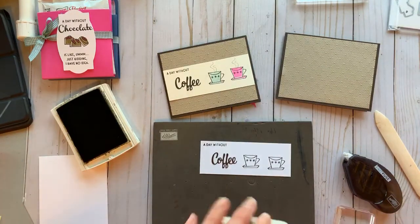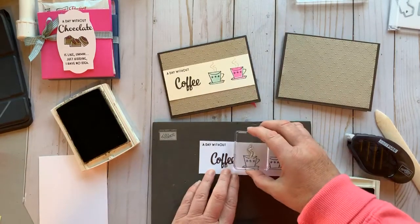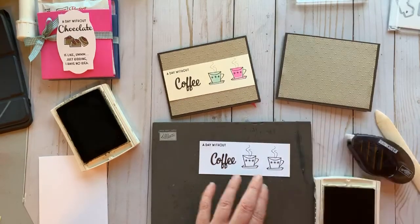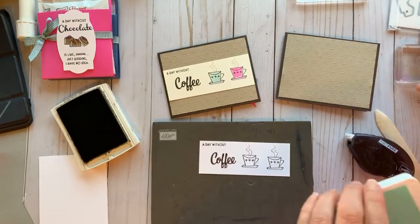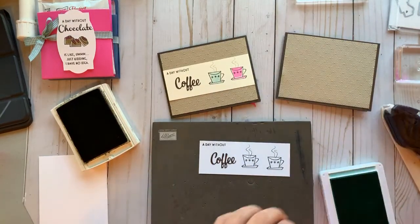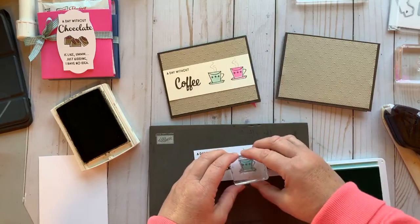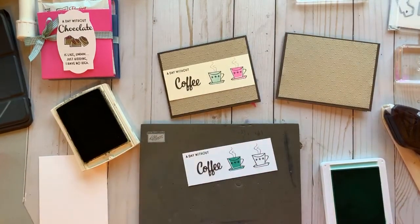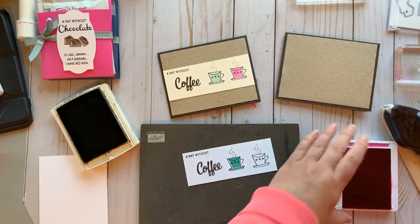I need to take my little coffee cup die and put two of those on there. You could die cut this coffee cup if you wanted to, or just stamp it right on. I'm trying to keep it single layer, but you could definitely cut them out and make it 3D, or pop one of them up. I'm using Soft Suede to get the little steam coming out of the top, and for these coffee cups I used Coastal Cabana and Magenta Madness.